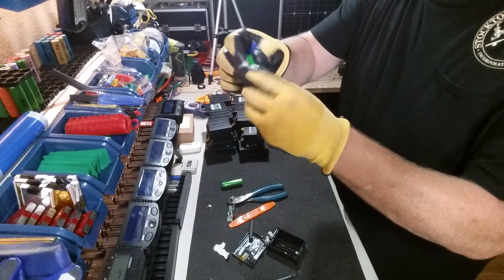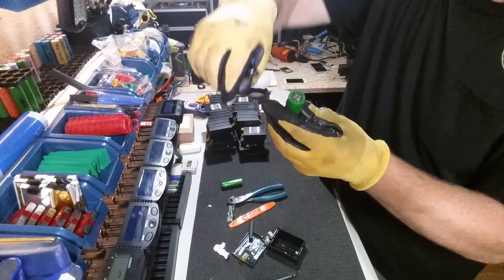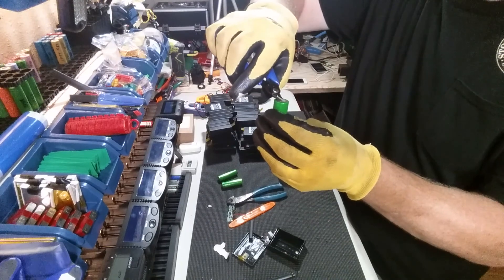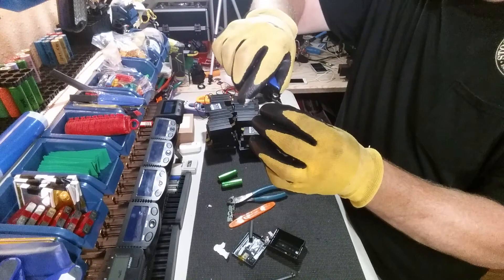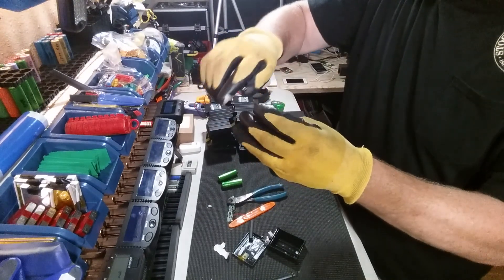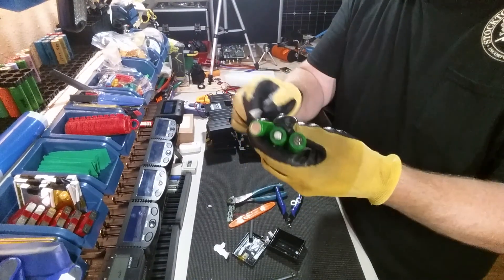A couple little nips from the factory spot welding — those come off real easy with the flush pliers. Looking great. Our other one here still has a little piece of nickel on it — just pull that right off. Beautiful. All right, that was semi-painless. We have three harvested Sony 2200 milliamp cells.